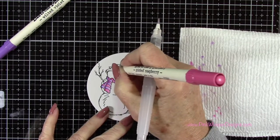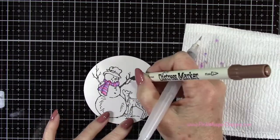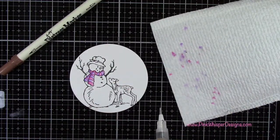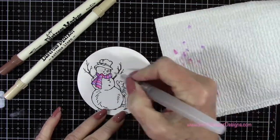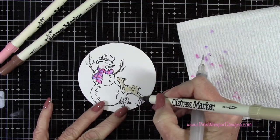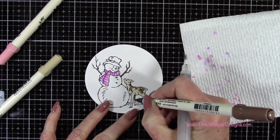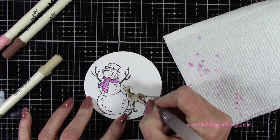Now I'm just adding a little bit of that Picked Raspberry to those two berries on his hat. And using Vintage Photo I'm going to do the little arms, the branches. I'm going to take Antique Linden and Vintage Photo again and go ahead and color in this little deer. I'm also going to use spun sugar on the cheeks of the deer and on the little snowman, and I'm just quickly blending that out. I'm applying this lighter color all over, just randomly adding that, and then grabbing the Vintage Photo to add a little bit of shading. I'm just adding the color where I think it would be the darkest, and then going back to my water brush and blending that out.